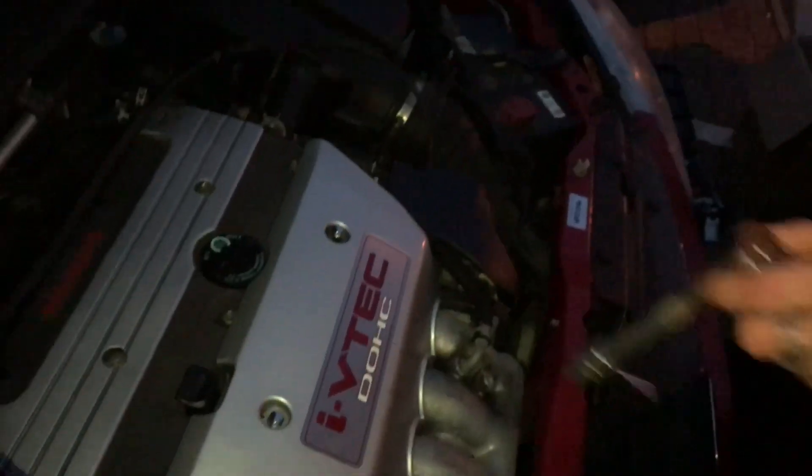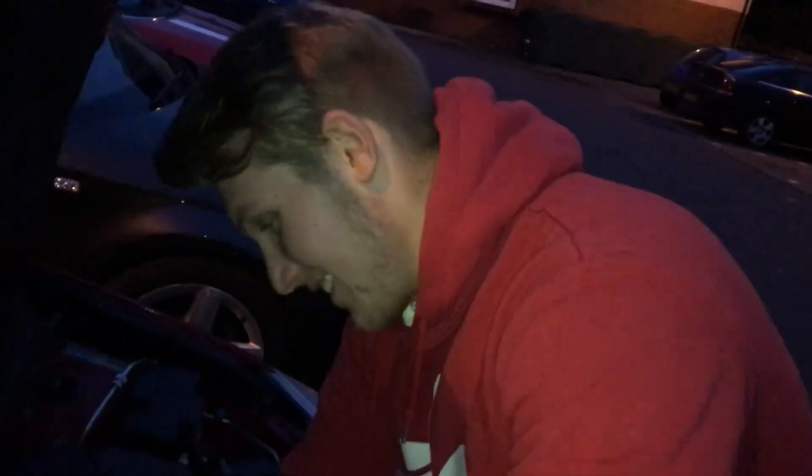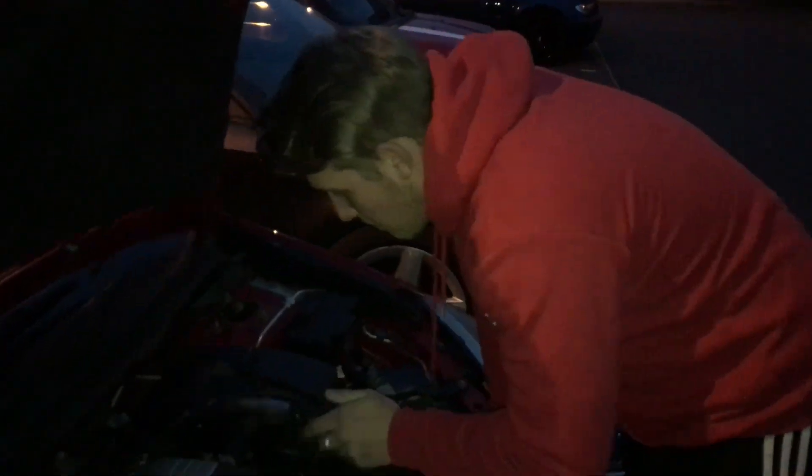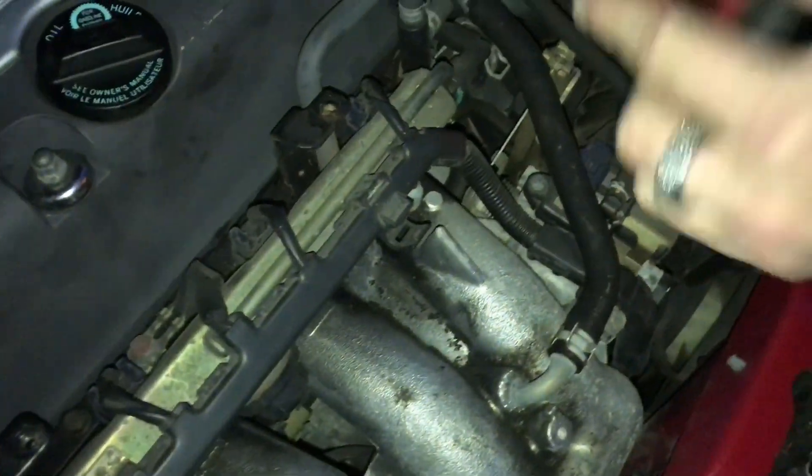To get to your intake connection from the airbox, you're going to need to get your i-VTEC cover off. Apologies that we're talking so quiet — it's because it's late and we've already had complaints about working on cars and making videos here. Up next, you want to remove your breather from the rocker cover, and there's a little hose here you've got to remove as well.